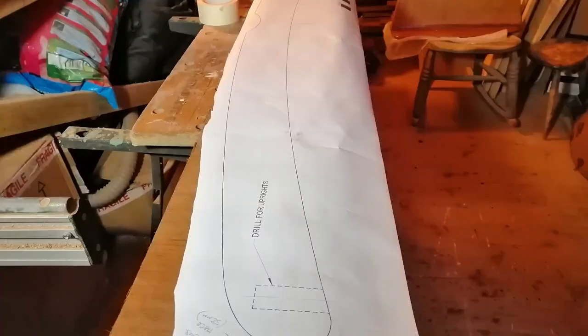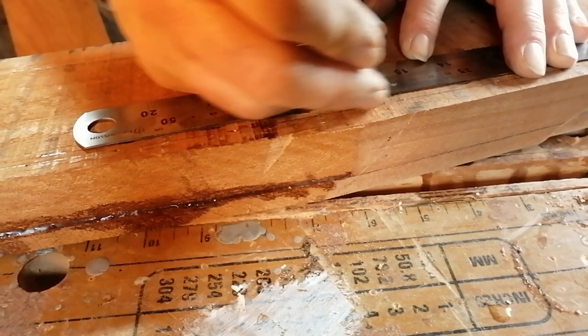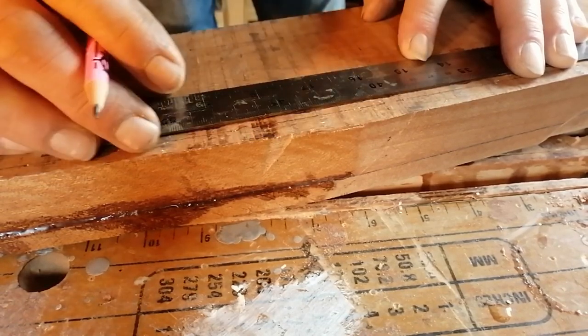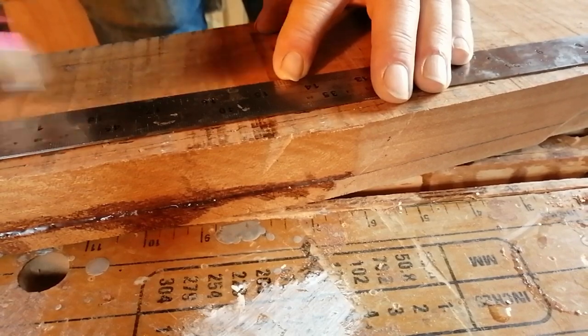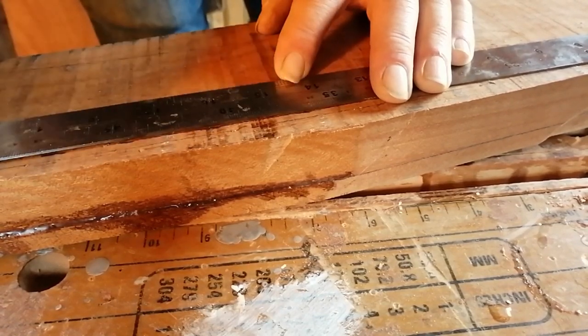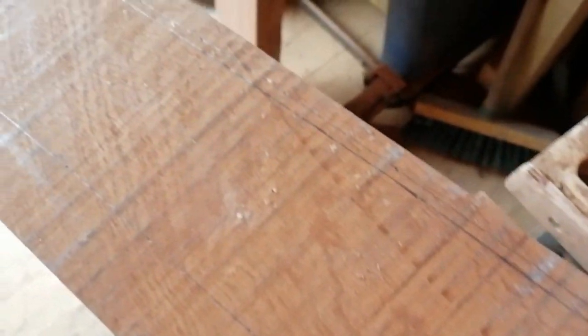To start with, I needed to trace out the shape of the gallows from the plans. I did this using the usual method of an awl to prick marks through the plans onto the wood, then joined these marks together with a pencil and a ruler. I decided for decoration to laminate a thin piece of southern yellow pine onto the top of the big chunk of sapele.